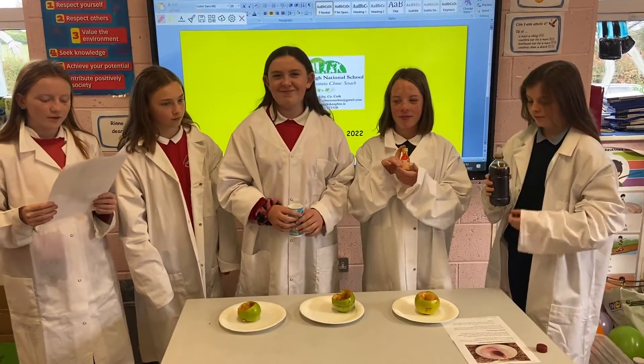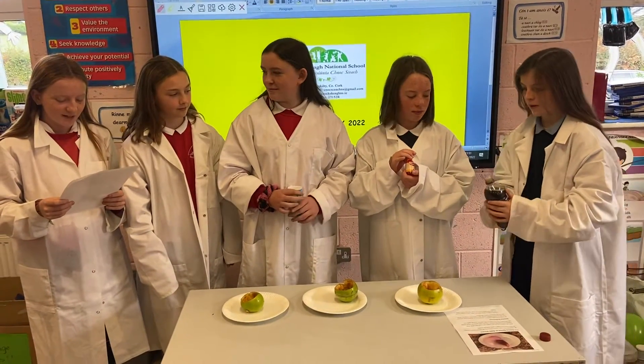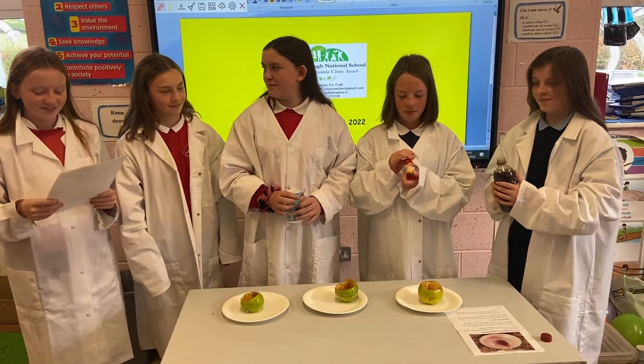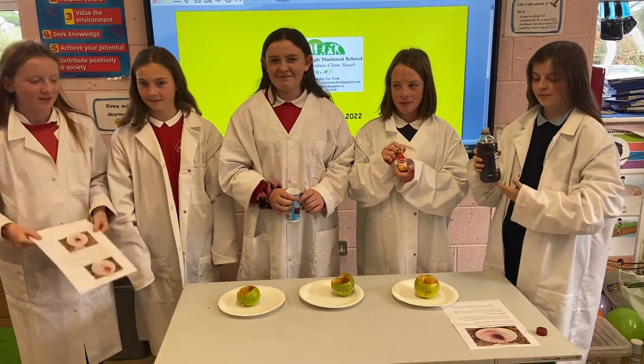Slowly pour in the vinegar. If you have younger kids who can't control how much they pour, then it's better to use a pipette or dropper. Watch the eruption take place.